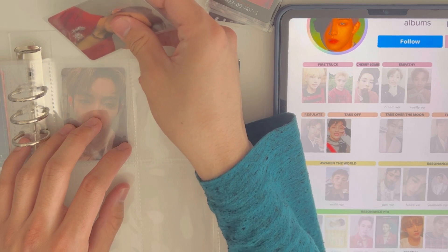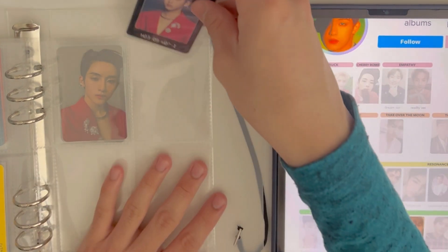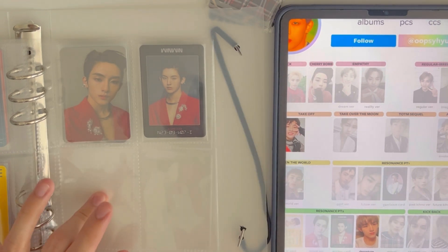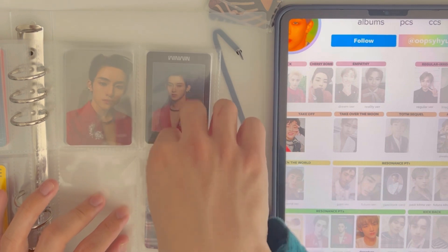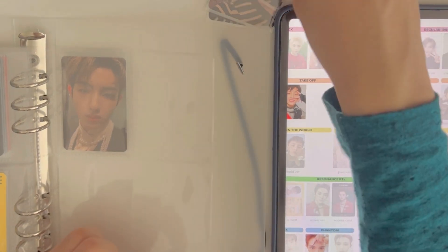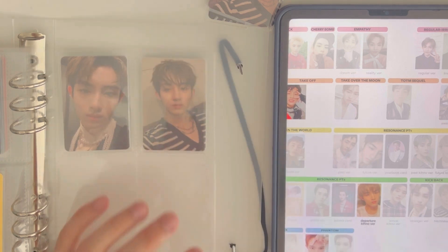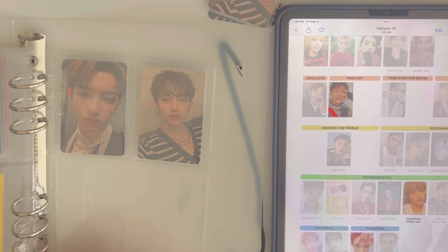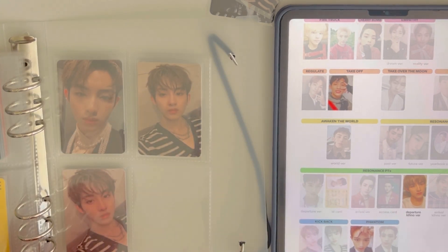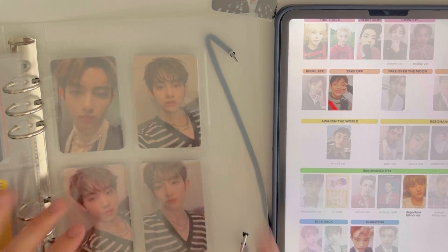I put a post-it on one card because I got it from a group order and it's very thin — I'm skeptical about whether it's fake. I might buy the same card from another person to compare. But honestly I think it's fine — what I don't know won't hurt. Access, Departure Kino — skip since I don't have it — but I have Arrival. Then we're on Kickback. I'm actually glad SM stopped doing Kinos and switched to digipaks — Kino cards go for so expensive for no reason and buying them is such a pain.